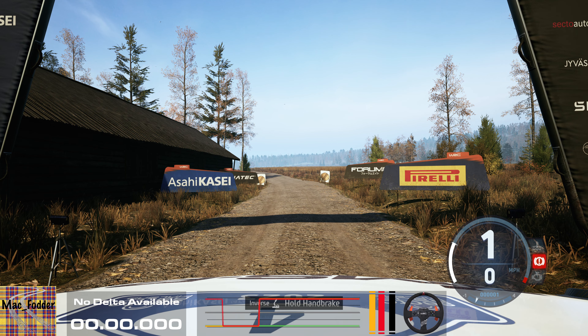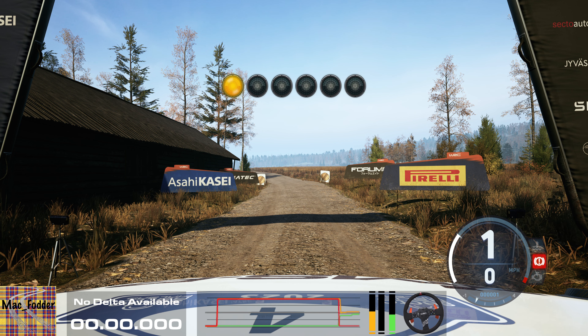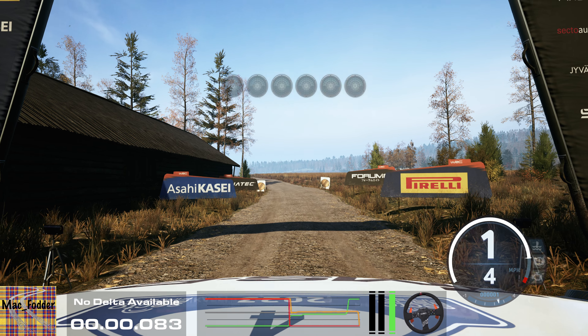Start slight left, 60, good luck. 5, 4, 3, 2, 1, go.